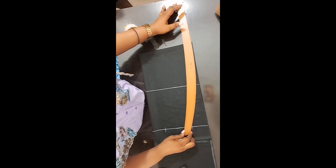Here I'll use our curve ruler to connect — use our curve ruler to connect it this way on both sides.